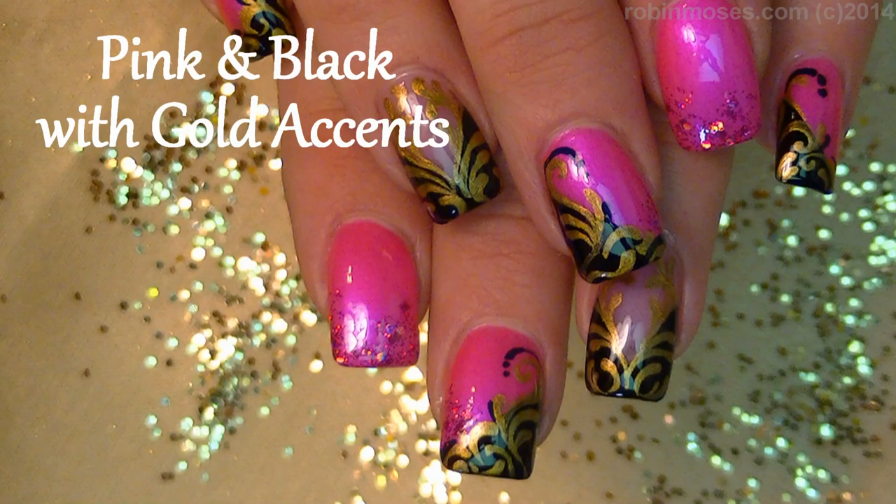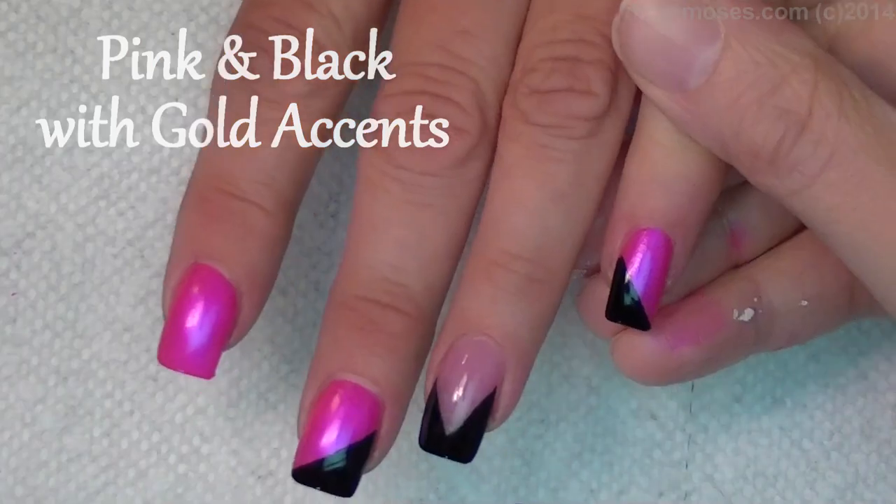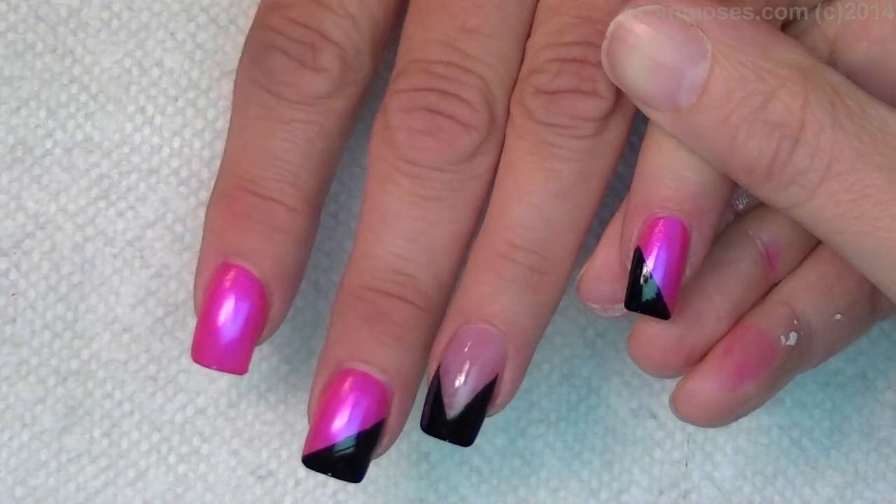Hi, this is Robin Moses, and I'm here with Compassionista. I started this tutorial — it's just going to be a very elegant, gorgeous, fantastic, beautiful tutorial.